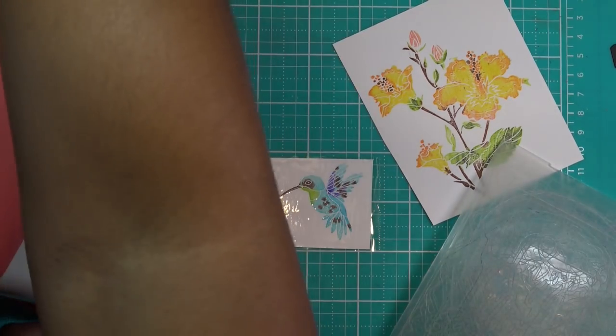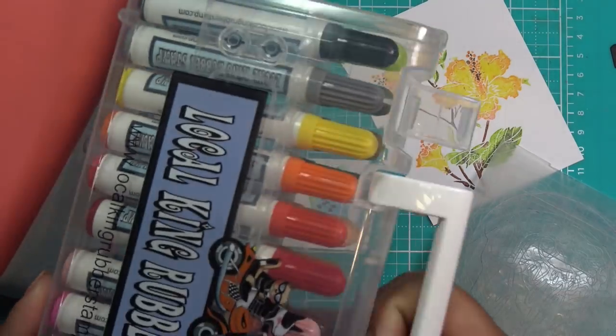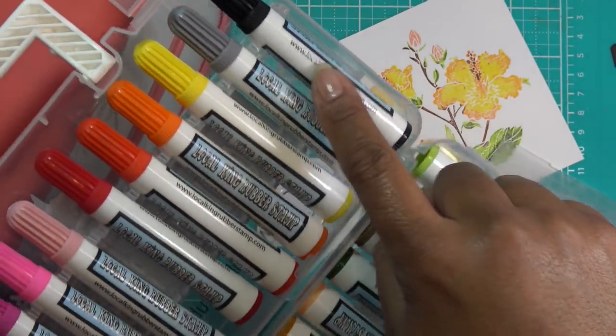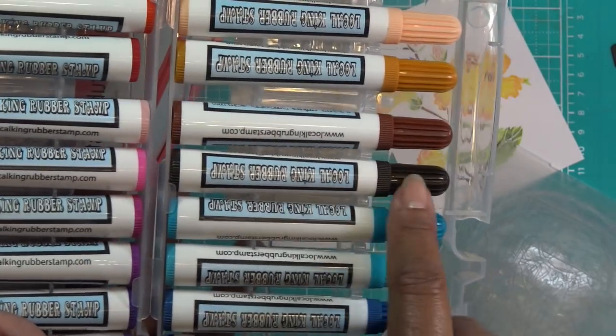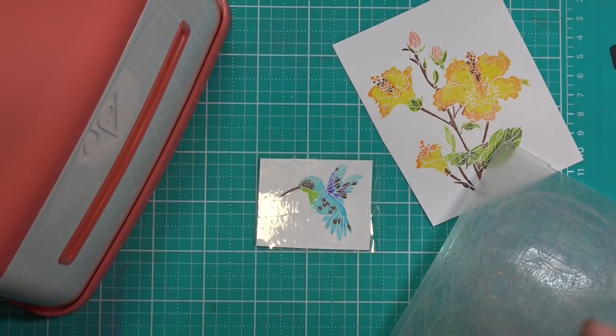I answered my own question — it was actually the darkest brown I had in my hand, not black. If you look at it, it actually looks really nice. It's not a big deal, but usually I use black to do the little accent dots and the beak. I had used the dark dark brown instead, which is why it looked lighter than black.